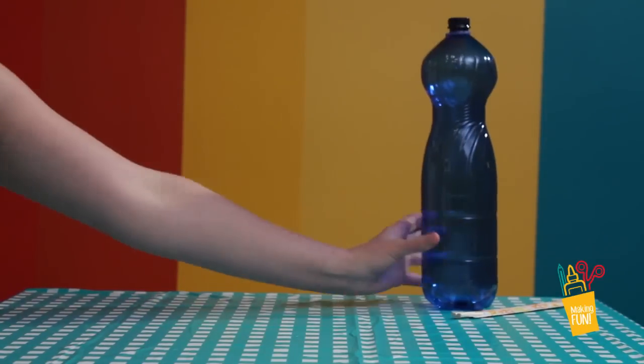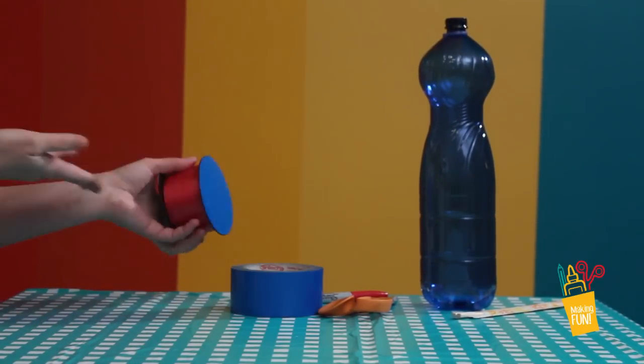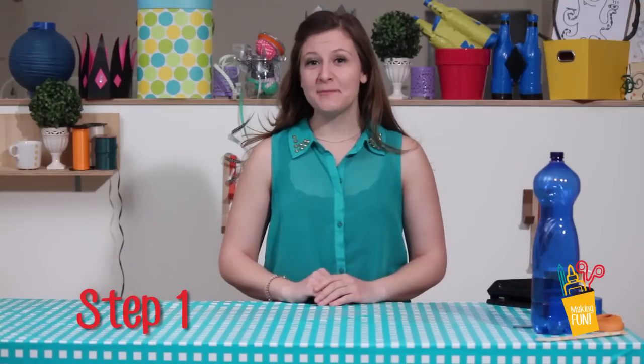Chopsticks! A bottle! Scissors! Marker! Tape! Ribbon or string. A hole punch and birdseed.